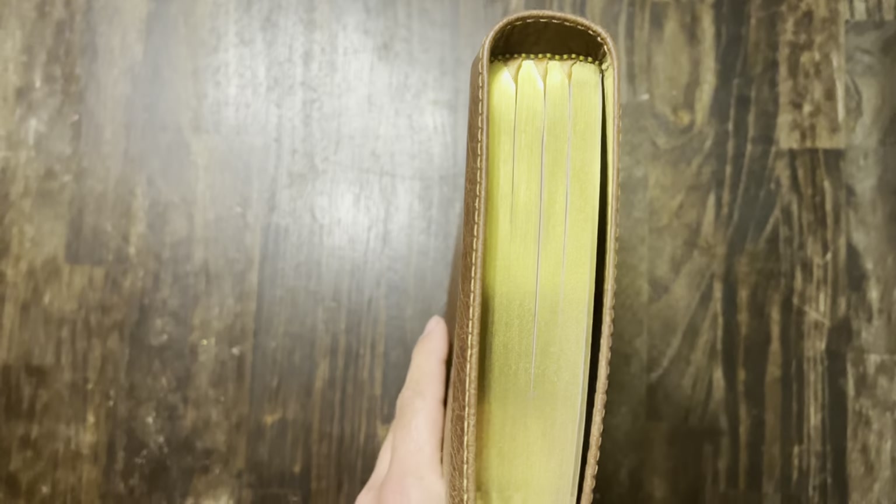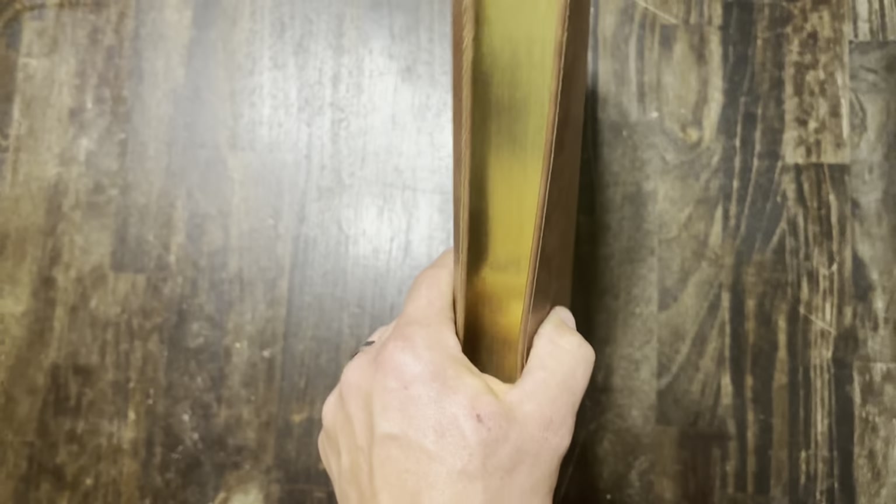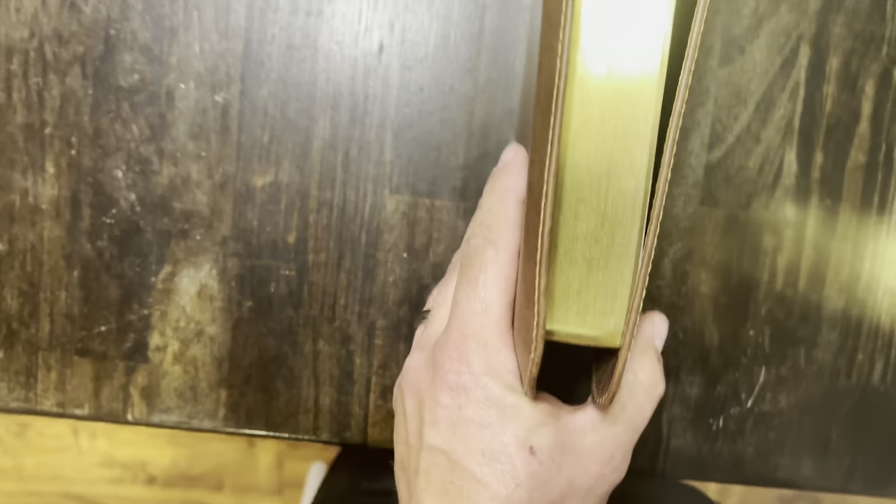It's got gold guild pages. Church Bible Publishers make some of the nicest gold edge pages in my opinion.